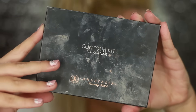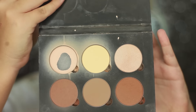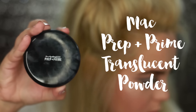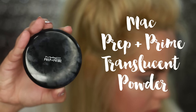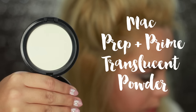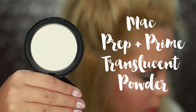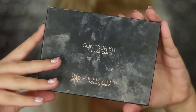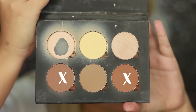Once everything is blended out, you need to set your highlighted areas. I'm using the Anastasia Beverly Hills contour kit — specifically the yellow and the light color — to set those highlighted areas. Then for the rest of the face, I'm using MAC Prep and Prime translucent powder with a big brush to set everything and keep it matte.